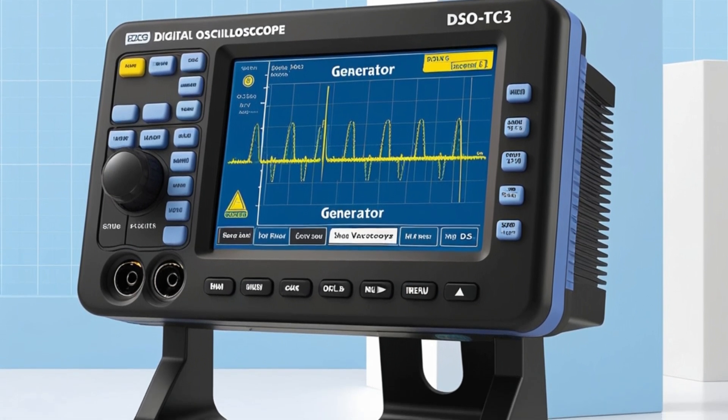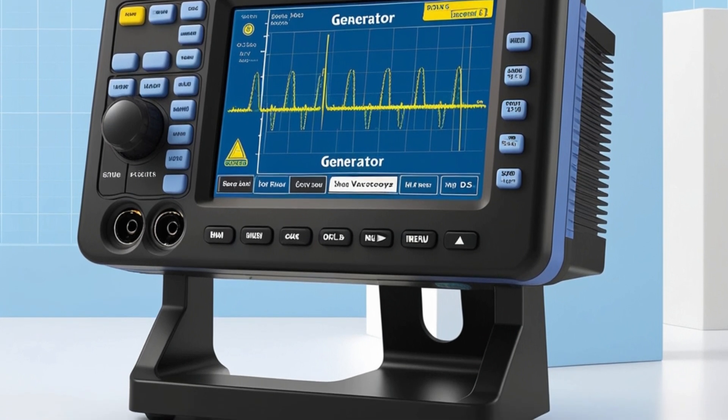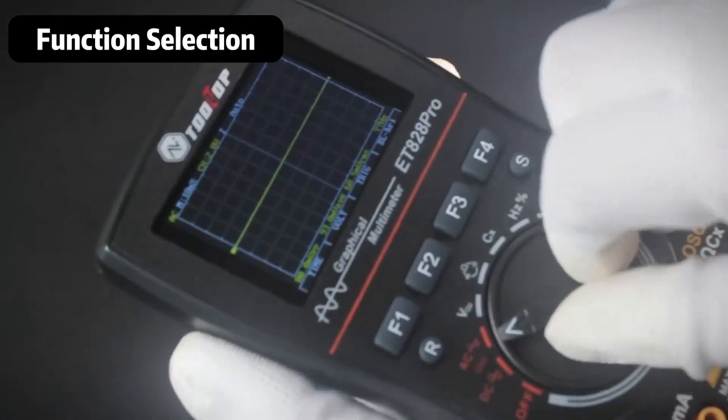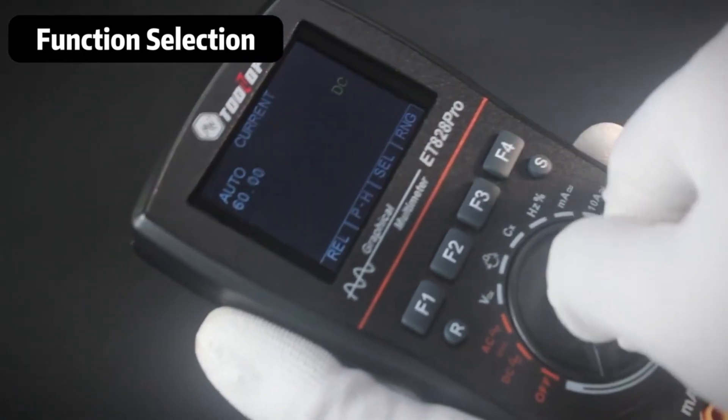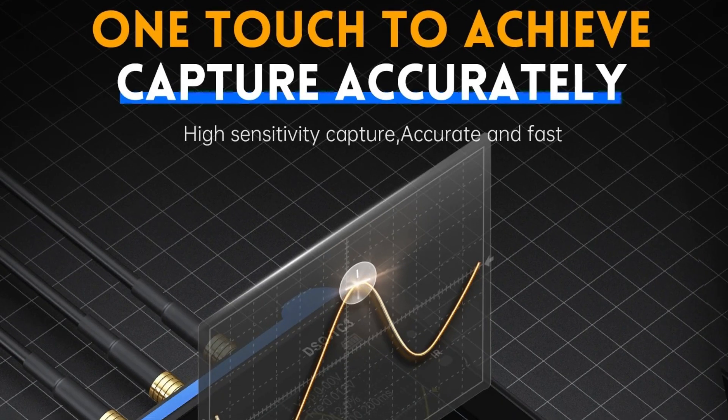One of the standout features of the ET828 Pro is its high-voltage measurement capability. In oscilloscope mode, it can measure AC voltage up to 565 volts and peak-to-peak voltage up to 1,600 Vpp, making it suitable for a wide range of high-voltage applications.